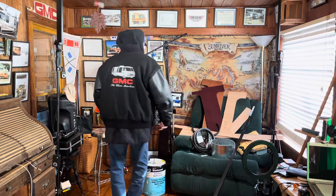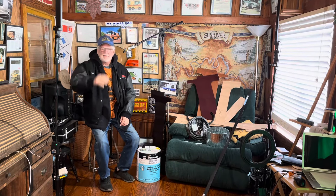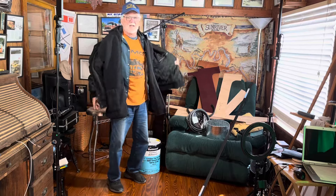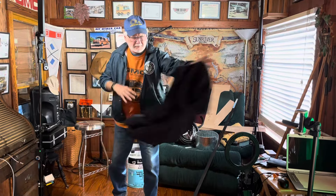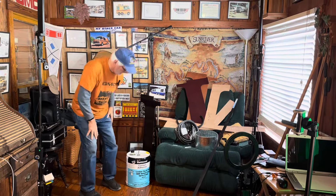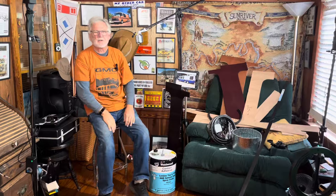Hey guys, Jim Bounds at Motorhome Rehab Ranch. Can't go outside and glue today because it's going to stay in the 50s, so we're inside the ranch. Happy cold day — I know we're not even close to what you guys up north are at, but I still feel some pain. I can't do the next step I wanted to show you with the walls.